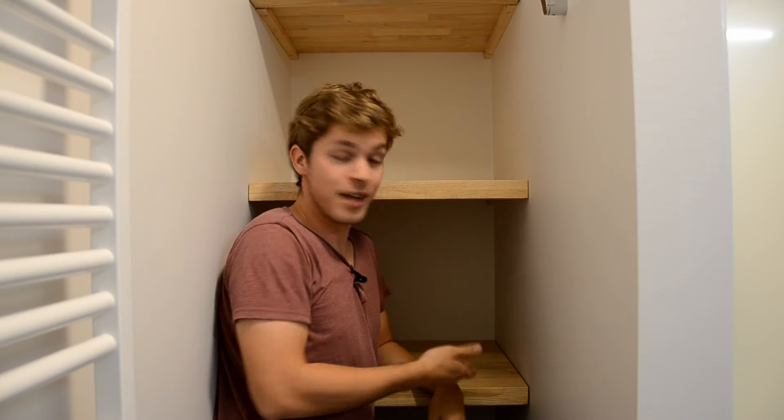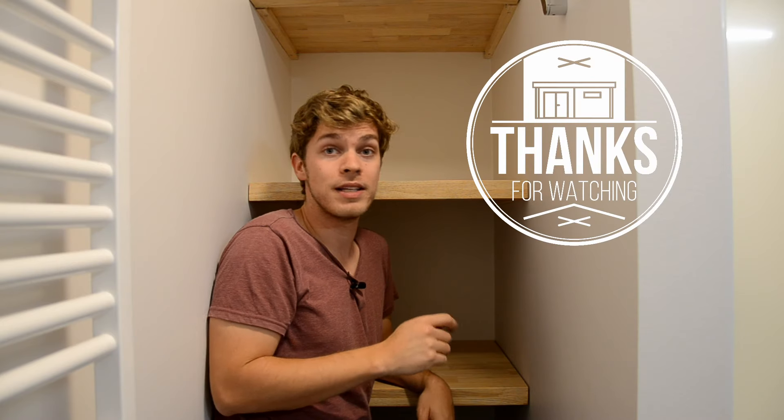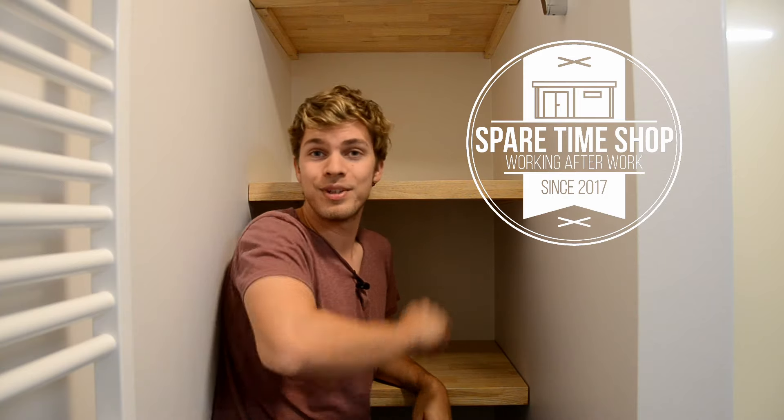I'm really happy with how this came out, and I know it's just another one of those floating shelf videos, but still I want to thank you for watching. Please consider subscribing if you want to see me build more stuff, and yeah, see you in the next one.